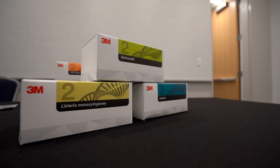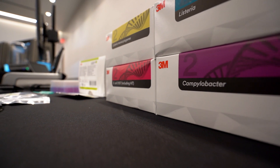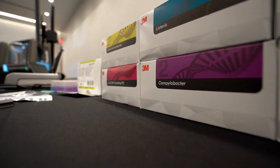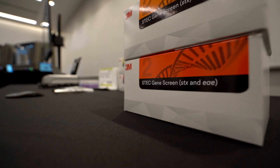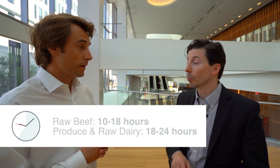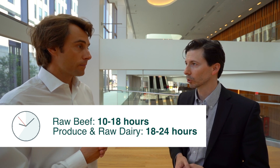Today, what kind of system and kits do you offer to the market? For our 3M molecular detection system, we offer kits for a full range of pathogens: Salmonella, Listeria species, Listeria monocytogenes, E. coli O157, Campylobacter primarily for poultry, Cronobacter species primarily for infant formula. Our newest assays are the STEC assays — time to result as little as 10 hours for beef, and validated for produce and dairy for next day, as little as 18 hours. We've just received an AOAC PTM on our STEC assays.